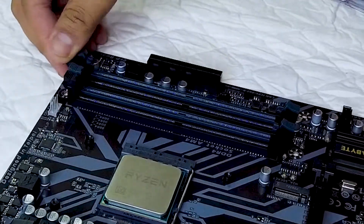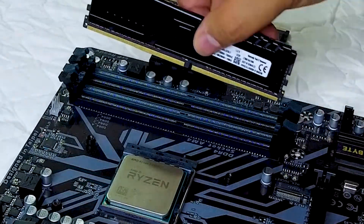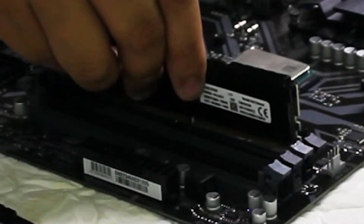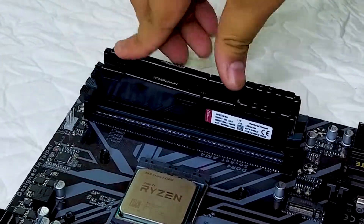To install the RAM, just unlock the slots with the clips and line up the notch in the RAM with the notch in the motherboard. The RAM only goes in one direction and you should be able to gently push the RAM down with a little bit of pressure and it will fit in snugly in place. If it doesn't fall in place snugly after you give it a gentle push, you may have the RAM backwards. If done correctly, the RAM should go into the motherboard slot and the clips automatically line up and click.